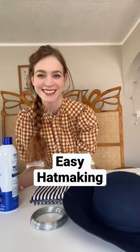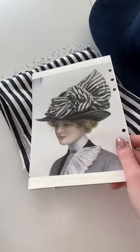Today I'm going to show you how to make this hat from 1912. Here are my supplies, including this floppy felt hat that I got from Amazon for $25, and here's the inspiration.